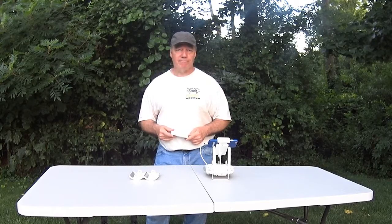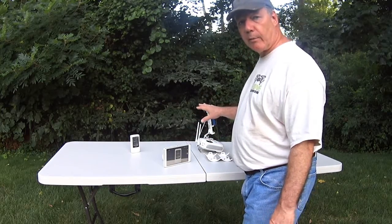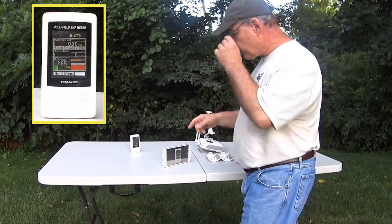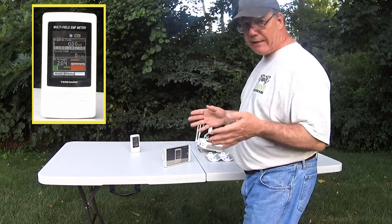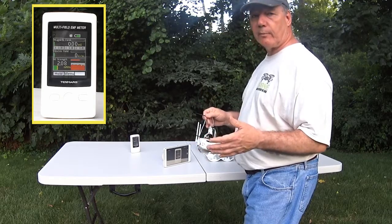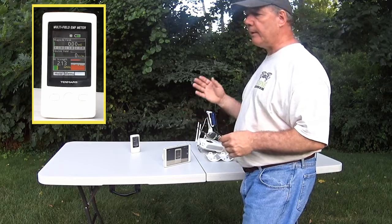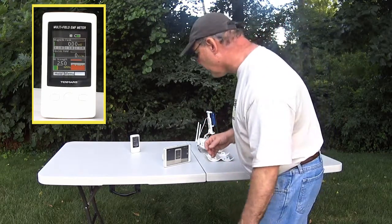What we've got set up here on the table is the controller — the standard controller you get with your P3 or P4 — and I've got an EMF meter on the other side measuring the amount of RF this transmitter is putting out. The numbers you're seeing are the standard transmission values unmodified. They're jumping around a little bit because the controller has eight different channels it broadcasts on, rotating through those frequencies to make the best connection possible to your drone.